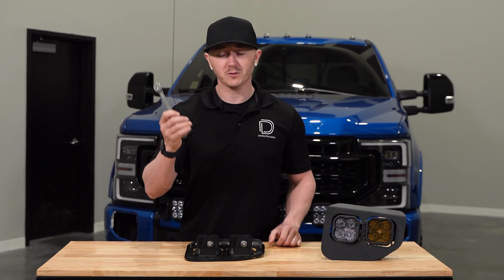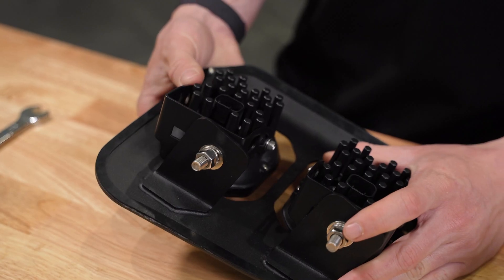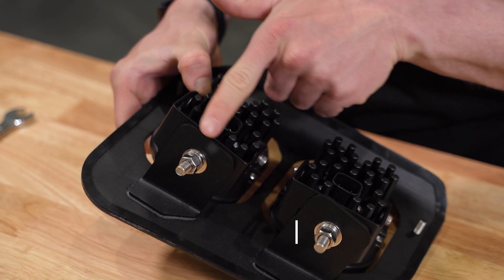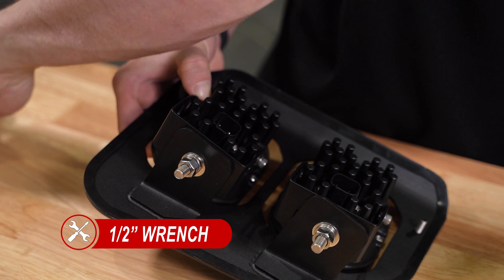Using a half-inch wrench, we'll be making our baseline aiming adjustments. On the back of our bracket, you'll want to align your universal bracket parallel to the fog light bracket tab and then centered with the tab.